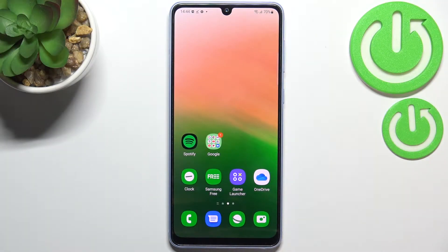Hi everyone, in front of me I've got the Samsung Galaxy A33, and let me share with you how to block a number on this device. We've got two different ways to block a number, and I'll show you both. We'll begin with a number that's currently saved in our contacts.